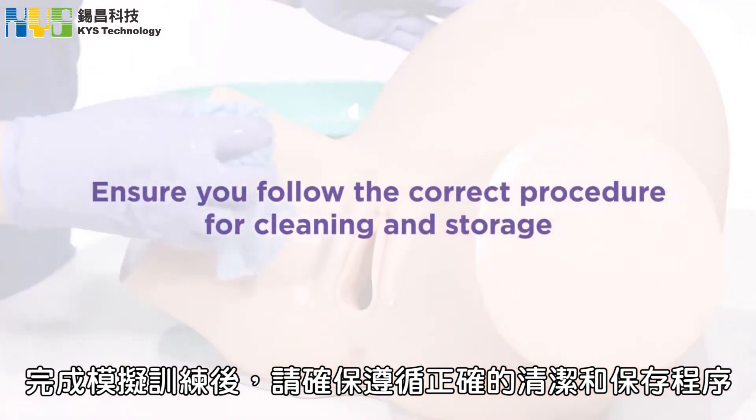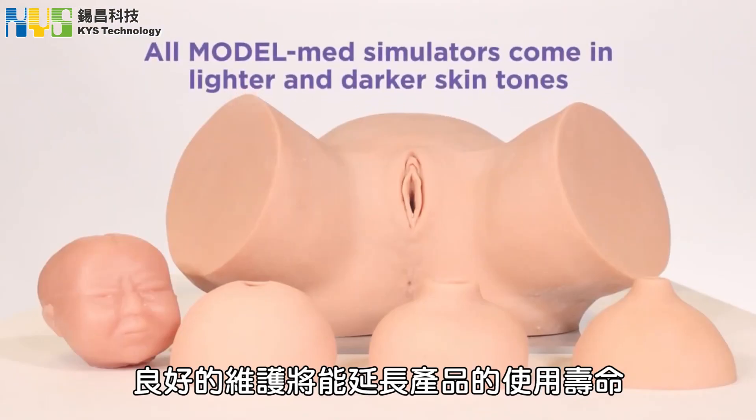Once you have finished your simulation, ensure you follow the correct procedures for cleaning and storage. Proper maintenance will ensure the longevity of the products. If you have any further questions, visit the ModelMed website.